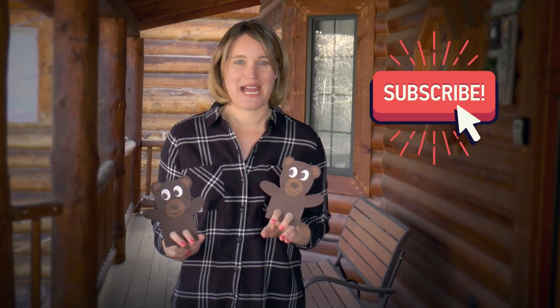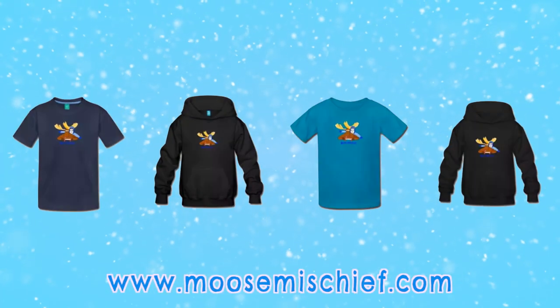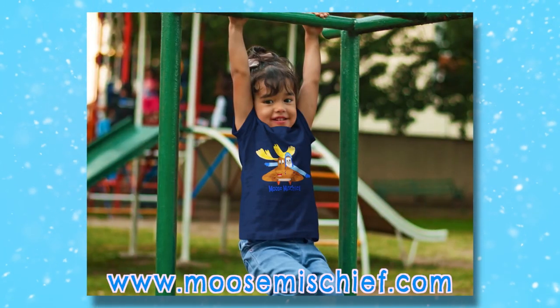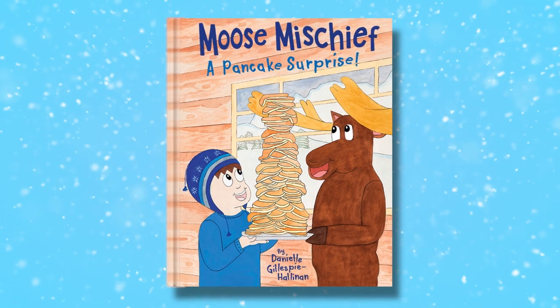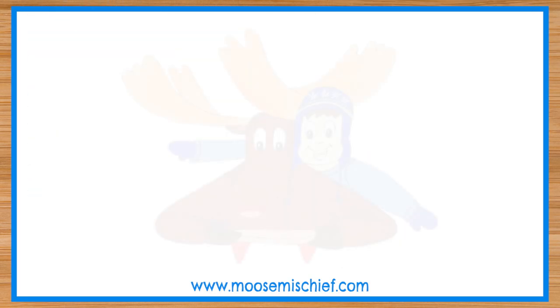Subscribe to my YouTube channel. To learn more about Moose Mischief, visit my website, moosemischief.com. I have t-shirts and sweatshirts for sale featuring my characters, Cooper and the Moose. I'm also selling my book, Moose Mischief: A Pancake Surprise. In the book, the Moose claims he's the best chef in Alaska — but is he really? Buy the book to find out! We'll see you next time.